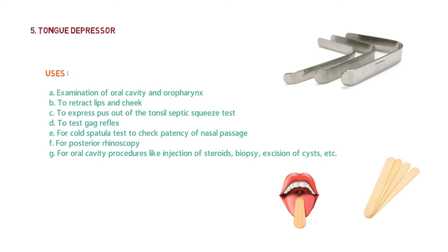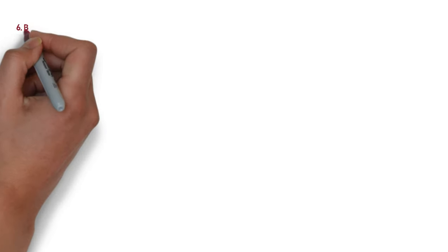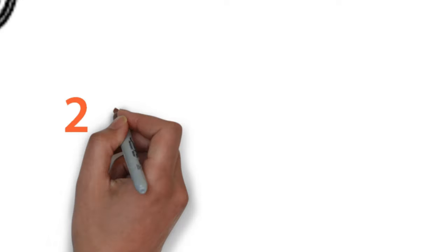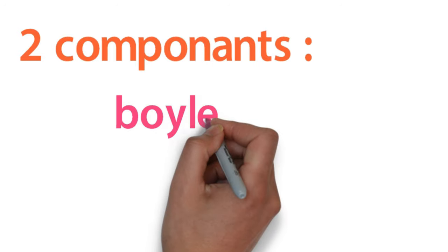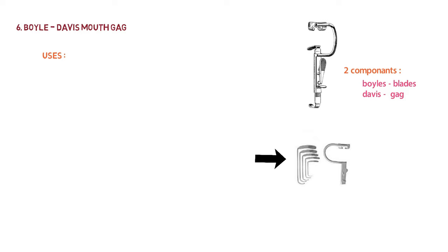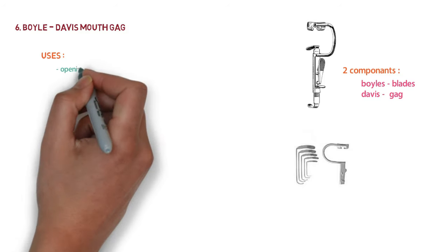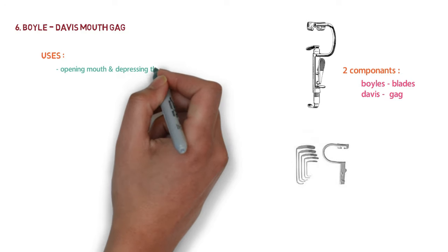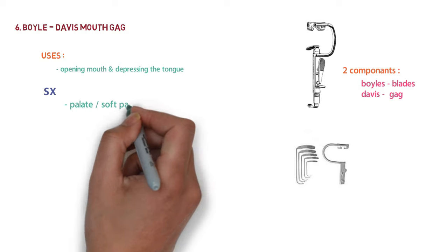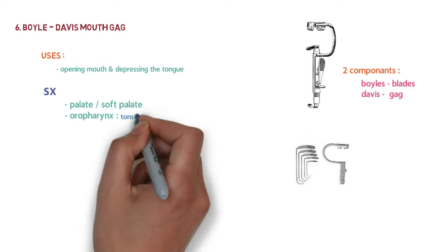The next instrument is the Boyle Davis mouth gag. It has two components: the Boyle blade and the Davis gag, which are used simultaneously. Tongue blades of various sizes can be interchanged according to the age of the patient. It keeps the mouth open and pushes the tongue up and away from the operation site. It is used for palate surgery, soft palate surgery, tonsillectomy, and pharyngoplasty in the oropharynx.